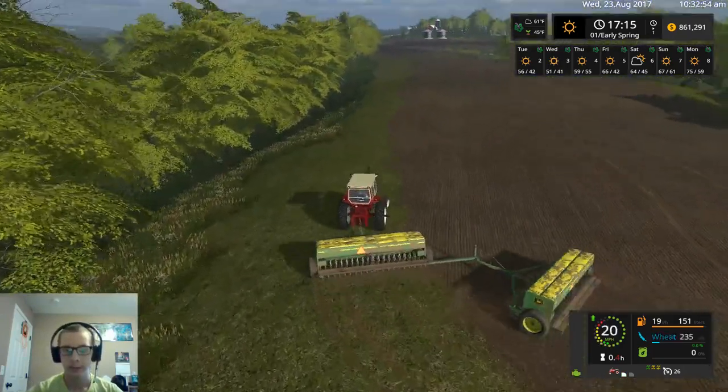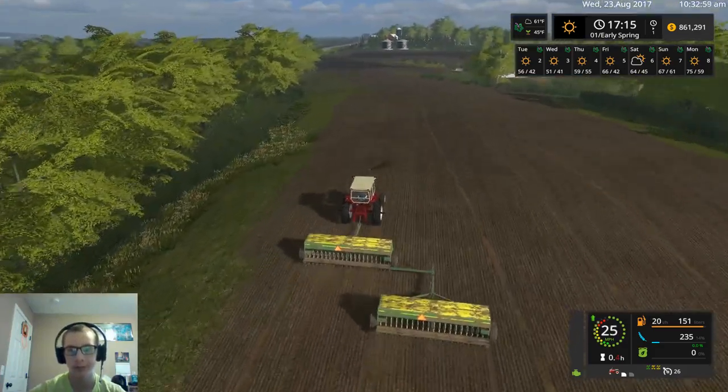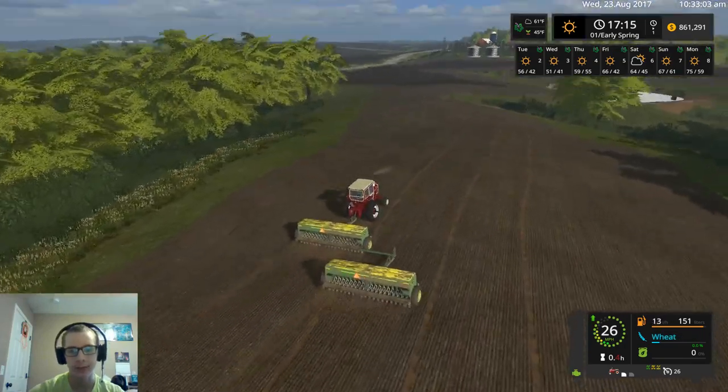Alright, we got this little corner down here — this one's always the first done because when you're doing headlands it kind of gets cut off, and then I just plant it anyway.